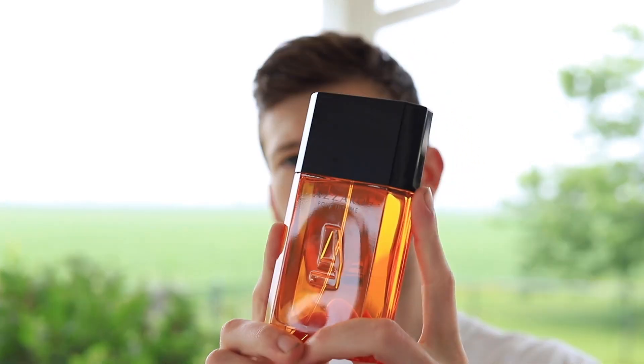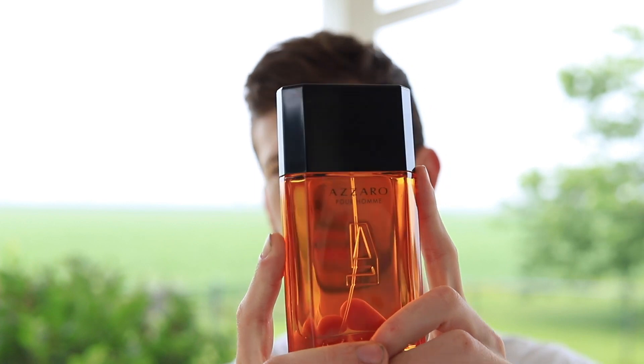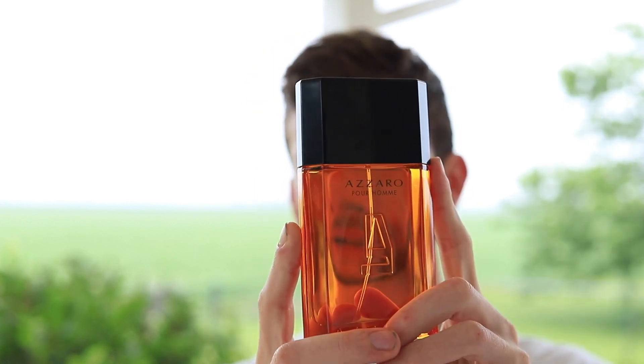Today I'm going to be giving you my first impressions on Azzaro Pour Homme Limited Edition 2016. You may look at this bottle and think it doesn't look much different than the original — and you're right. In fact when I pulled this out of the box I was like, did they scam me? Did they pull one over on me, or are they just sending me the original Azzaro Pour Homme?